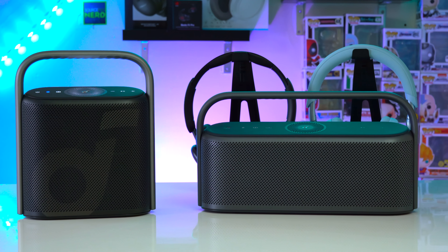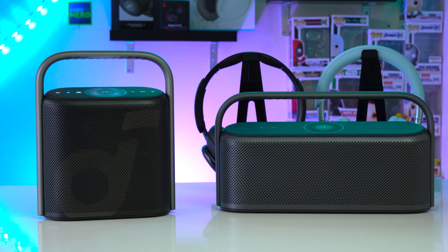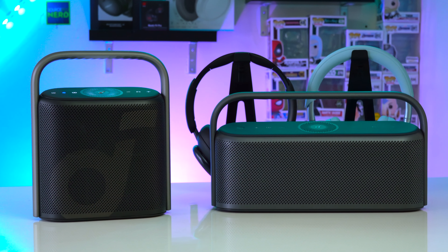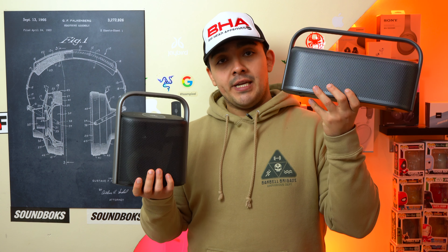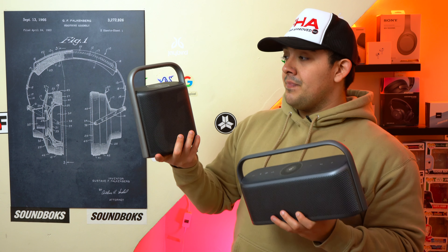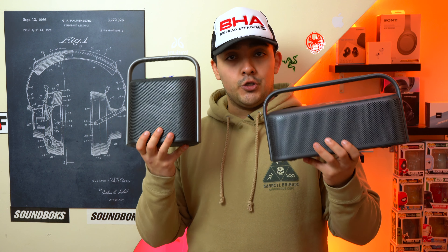Both the Soundcore Motion X600 and the Soundcore Motion X500 sound very spacious because they both have upward firing drivers. In general both of these speakers are very good and they're both very elegant. Today we are going to compare the Soundcore Motion X600 to the X500 because these two speakers are very similar to one another.